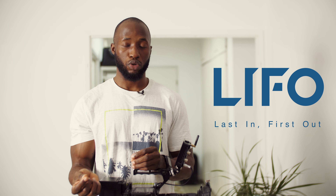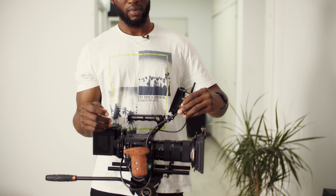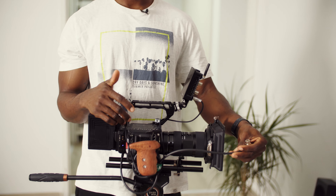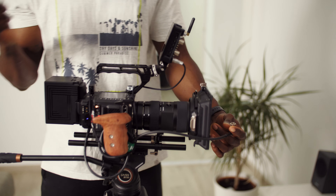Have this as a rule of thumb: last in, first out. Basically, this cable is the last to go in and the first to come out before you power anything down.